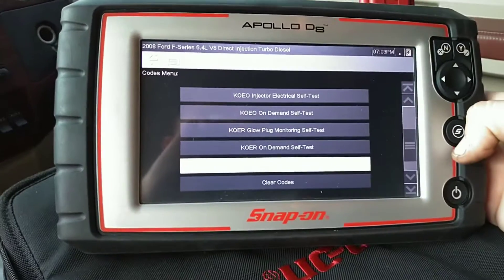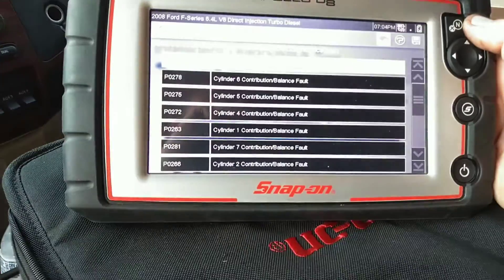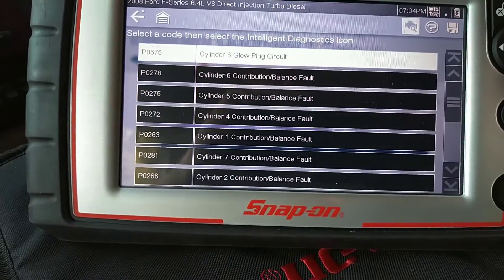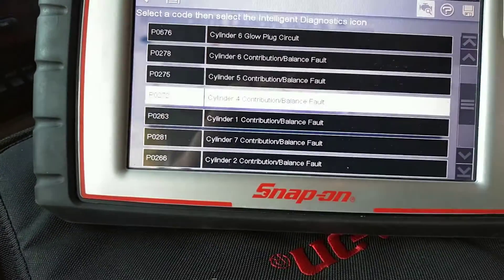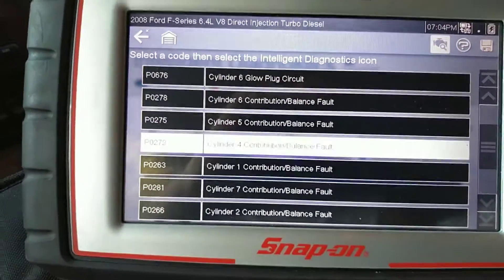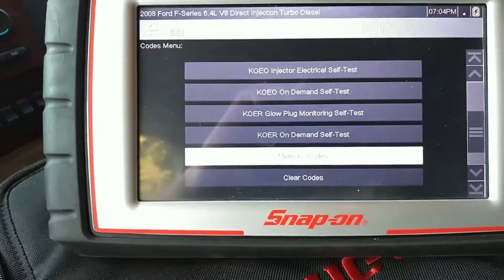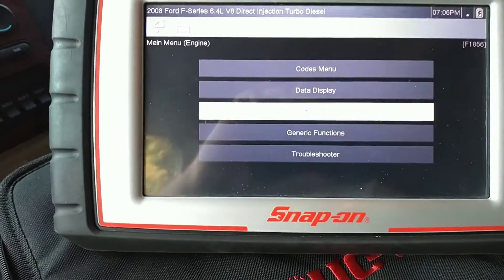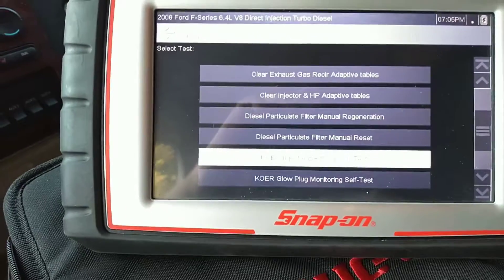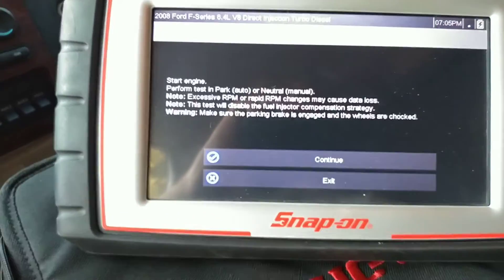Let's check the codes one more time. So we've got cylinder six, five, four, one, seven, and two contribution codes — everything but three. And a random misfire. Holy hell. Plus cylinder six glow plug. We definitely have a cylinder balance problem here, so we're going to run a power balance test. This will shut off the fuel injector comprehension strategy — that's what you need to shut off so the motor's not trying to balance everything out.